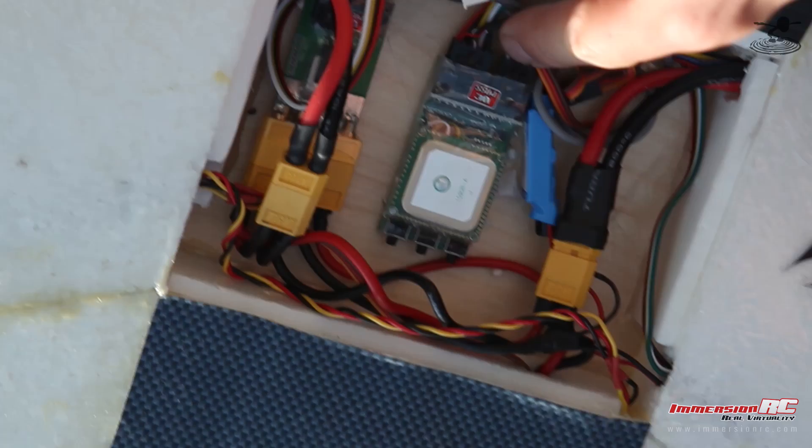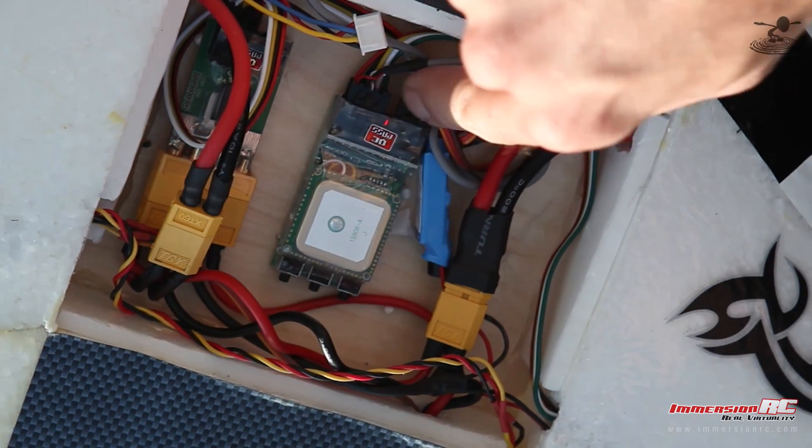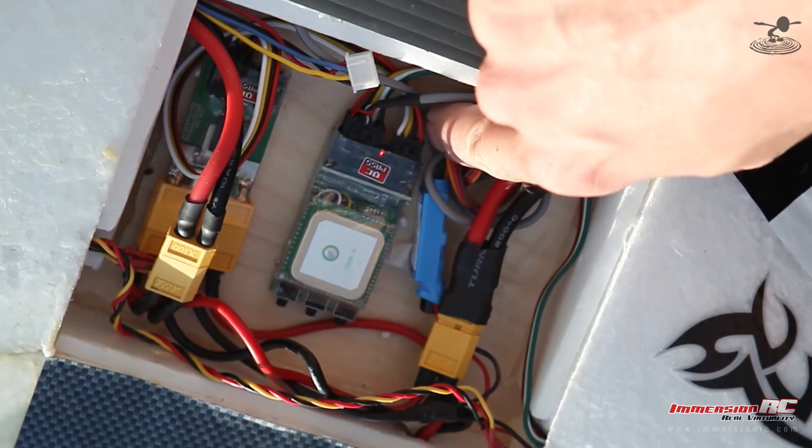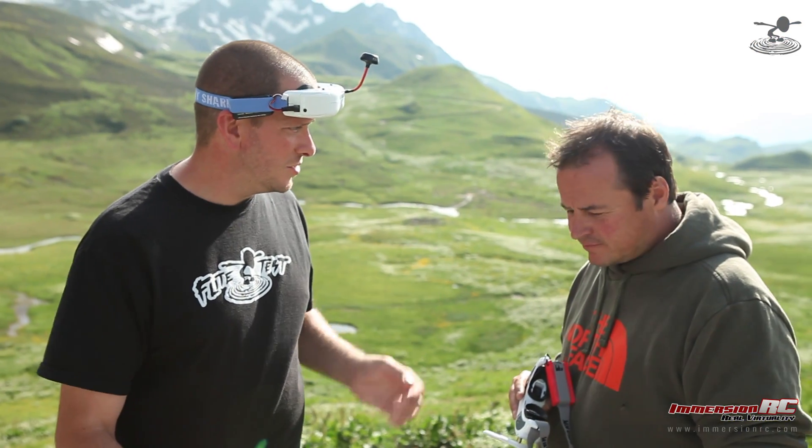You're ripping through the menus. What do these buttons do? One goes into a menu, one goes up and down. You select a field and then change the value — it's very simple. And you can do all of that through the monitor or goggles.